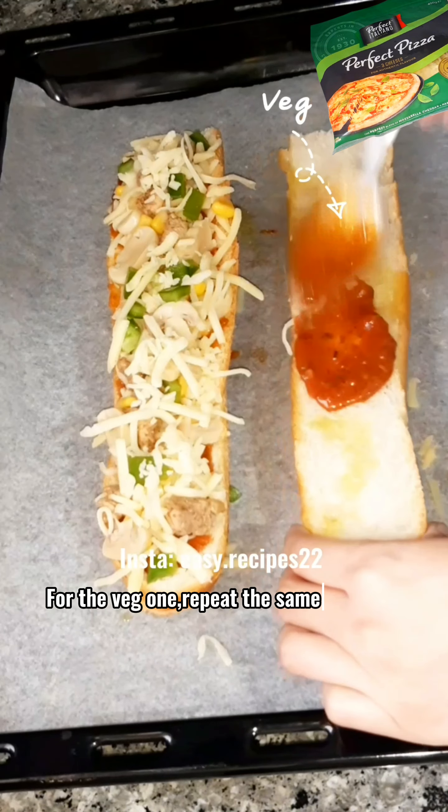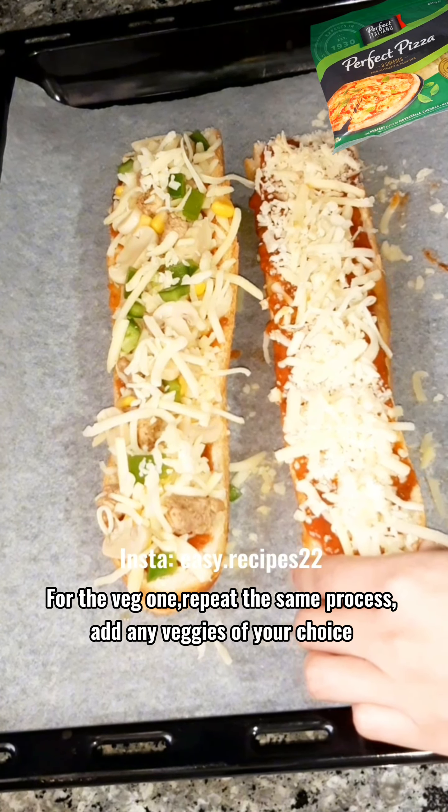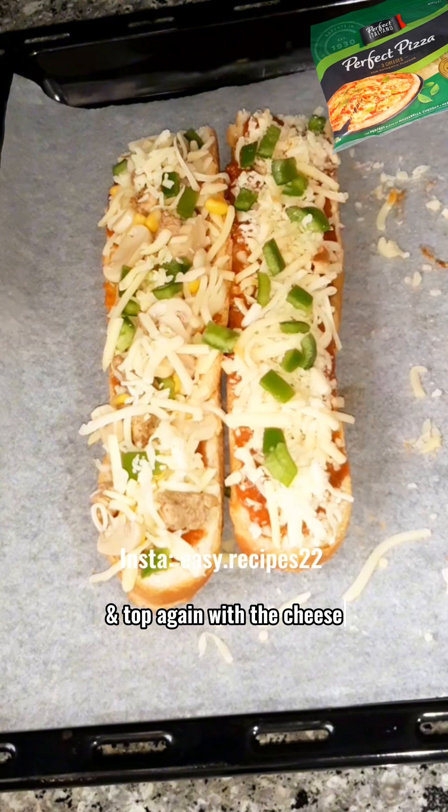For the veg one, repeat the same process. Add any veggies of your choice, and top again with the cheese.